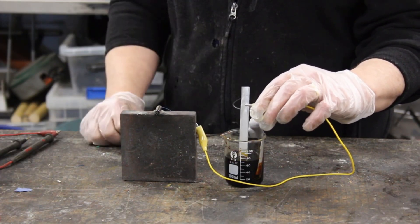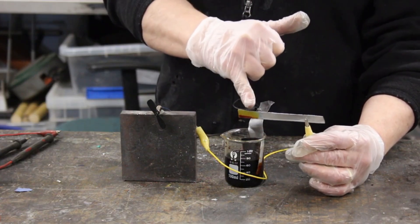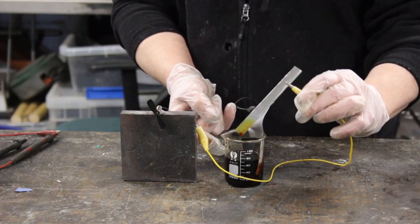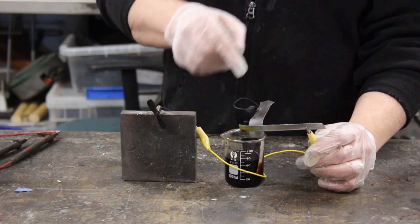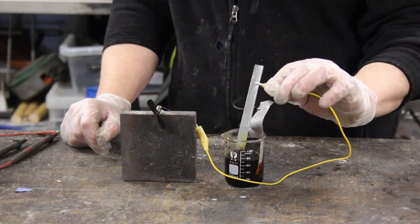That will continue until one of three things happens: either we pick it out, the zinc disappears, or the solution turns completely into zinc iodide — in which case it'll just go clear. So this brown-orange will disappear and become clear as the iodine in solution reacts with the zinc to form clear zinc iodide. Or we haven't put enough zinc in there and it'll stop working because all the zinc has gone.